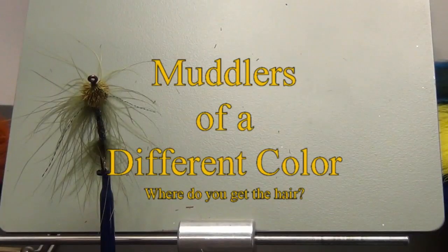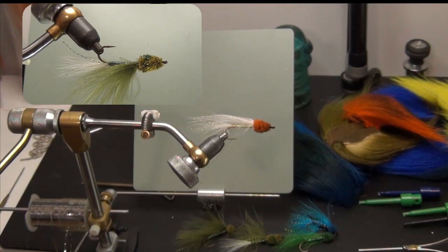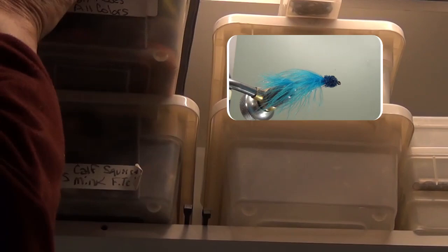That's a muddler of a different color. I like to tie marabou muddlers in various colors, but it's sometimes hard to come up with various colors of dyed deer body hair. However, I have bucktails in a lot of different colors. When I want to spin a muddler of a different color, I pull out my box of bucktail pieces and look for whatever color I happen to need.